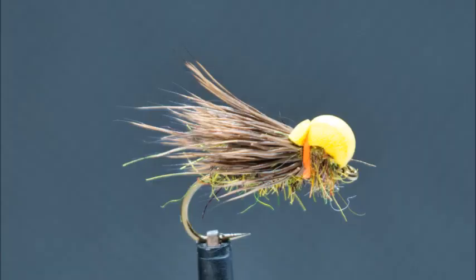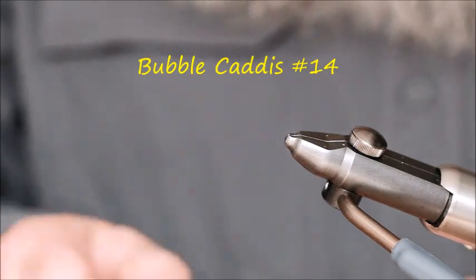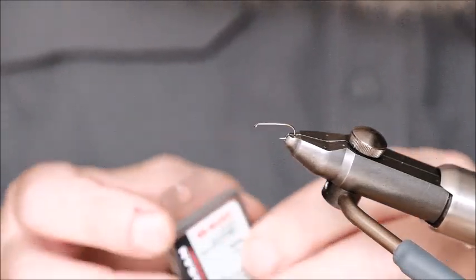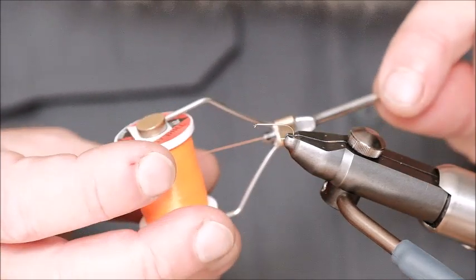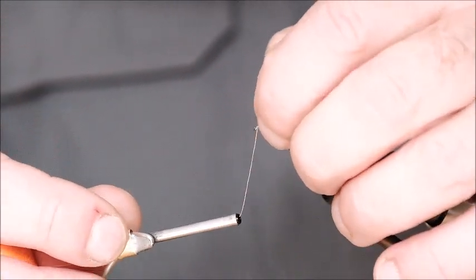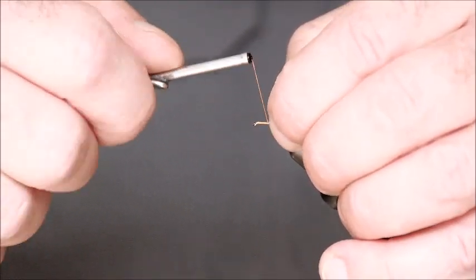So here we go with the bubble caddis. I'm going to tie it on a size 14, that's probably the overall most useful size, although you could tie it on a size 12 or even smaller on a size 16. The tying silk I'm using is a uni thread in orange, 70 denier which equates to 8-0. We start just behind the eye of the hook, come back about a third of the way, and then back up to the eye again.